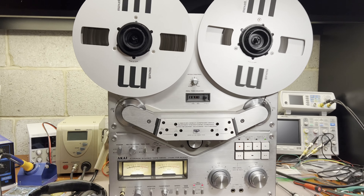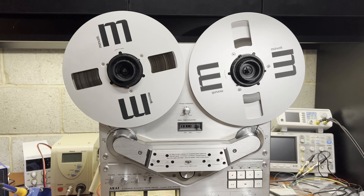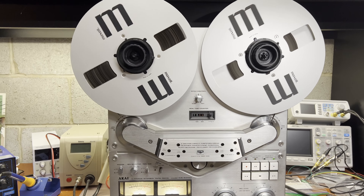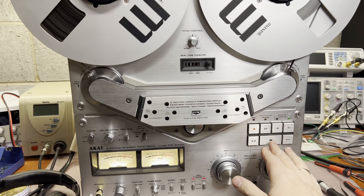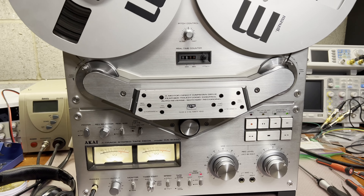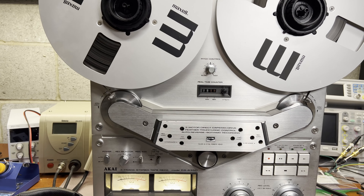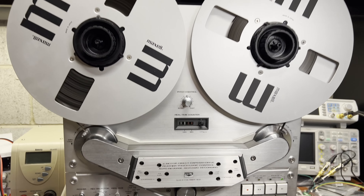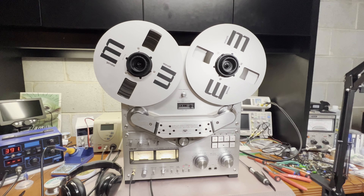Okay guys, this is my next start — my first start was unsuccessful. The capstan motor didn't work, and I spent some time searching for the root cause. It appears it was one broken wire. While I was disconnecting all those parts, one of those wires — they're just single-thread wires — got disconnected.